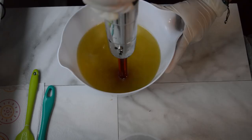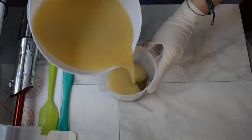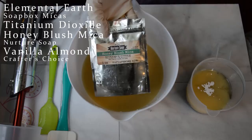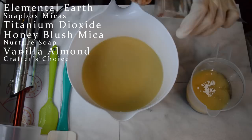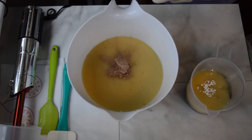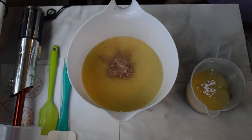Once it's just barely all mixed together, I'm going to split some of this off into a tiny cup that has some elemental earth brown mica from Soapbox Micas, and I'm going to add just a tiny bit of titanium dioxide dispersed in water into there. Then to the big container I've got some honey blush mica — that'll be the main donut part. I'm going for like a chocolatey glazed vanilla almond type of donut look. The fragrance I'm using is called Vanilla Almond by Crafters Choice — it has no vanillin in it, so it won't turn my soap brown. It smells just like vanilla — a warm nutty almond vanilla and cinnamon fragrance.